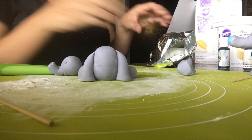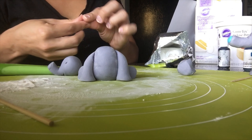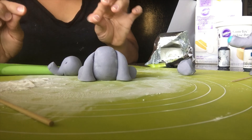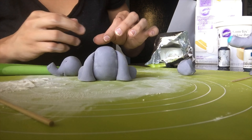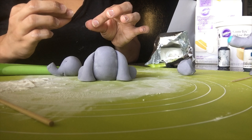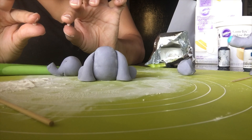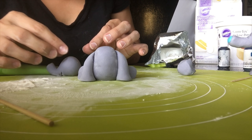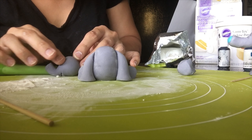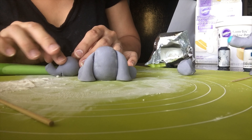I took a little bit of white fondant for the eyeballs to place in there, but I realized it was too big. So I cut it again and made the little eyeballs, put them in there, and they were still too big so I took them out. It just goes to show you don't need a whole lot of fondant for the little eyeballs.